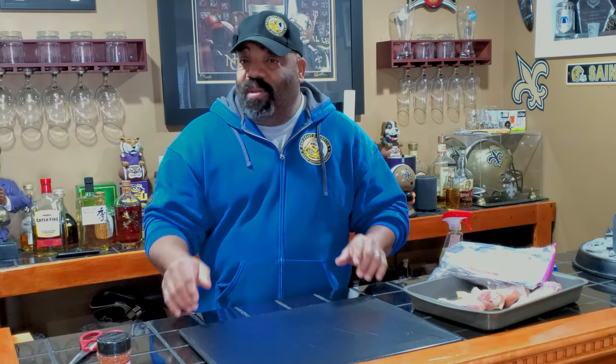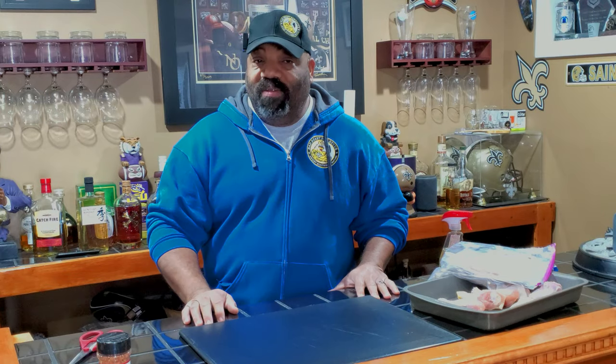Hey guys, welcome back to another episode of Bad Beast Barbecue, and today we're going to be doing some bacon-wrapped drumsticks on the Charred Griller 980, right after this.